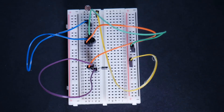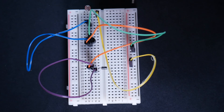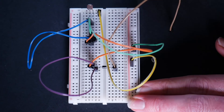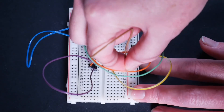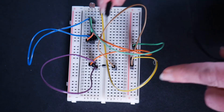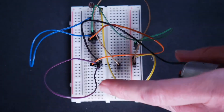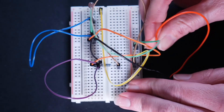Then get one more jumper wire and put this one in H21, over on this side of the trench right by where we put that diode in, and the other side in the positive rail on 20. Finally we're going to grab our motor. The black wire is going to go in E20 — it starts to get a little crowded in here but you can get it in there. And the red wire is going to go in the positive rail on 17.